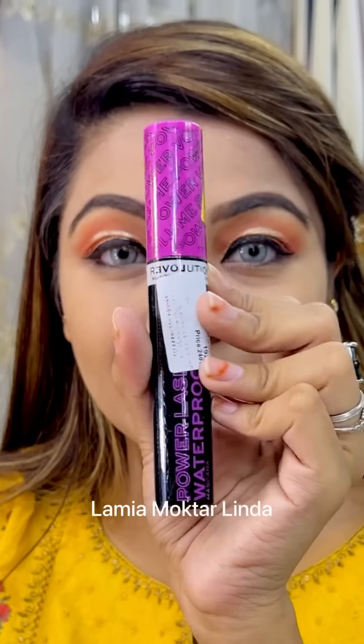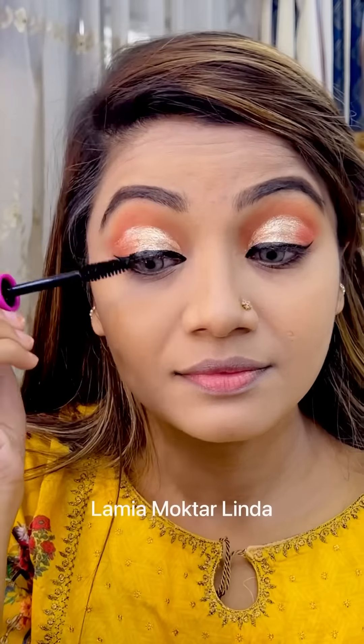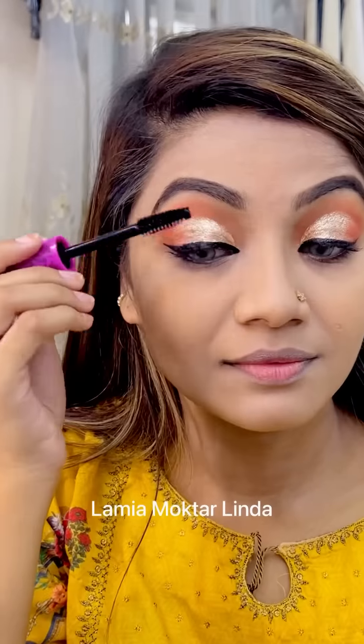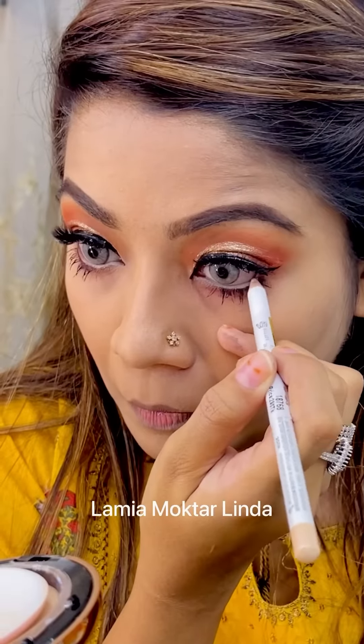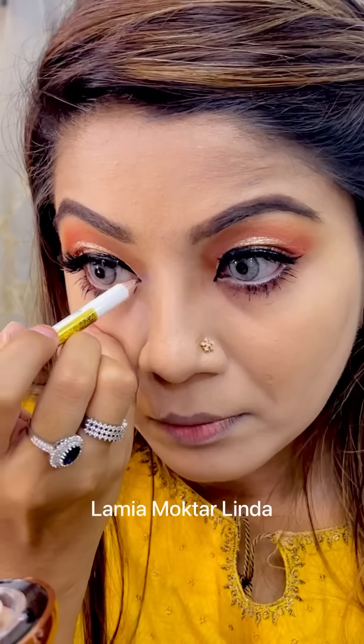I'm going to use this Revolution waterproof mascara — it's very waterproof. Next, I'm also using eyeliner on the lower lash line with a nude shade.